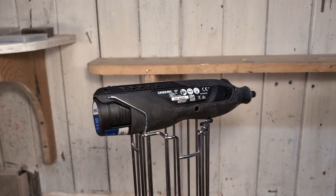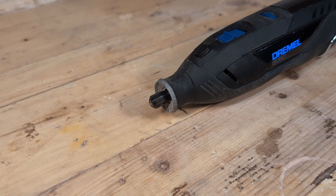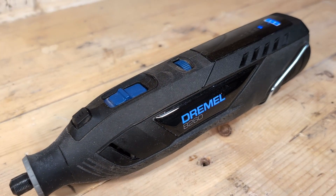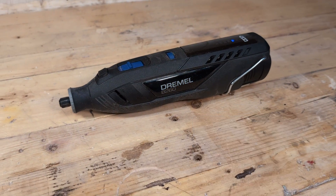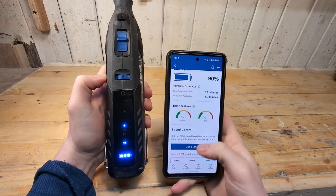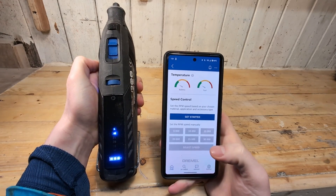I finally got my hands on the newest Dremel model, the 8260. I've been using it as my main Dremel for a couple of months now, so I think we are ready for an in-depth review. In this video we will talk about the increased power, the increased runtime, the smart functions and how useful they actually are, and everything else you should know about the tool.